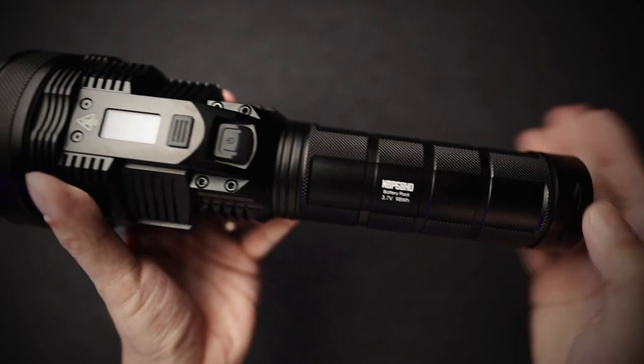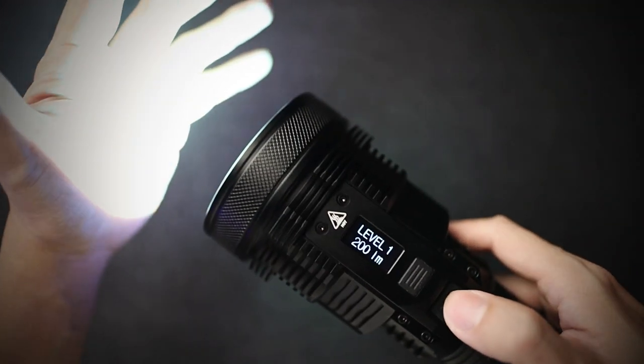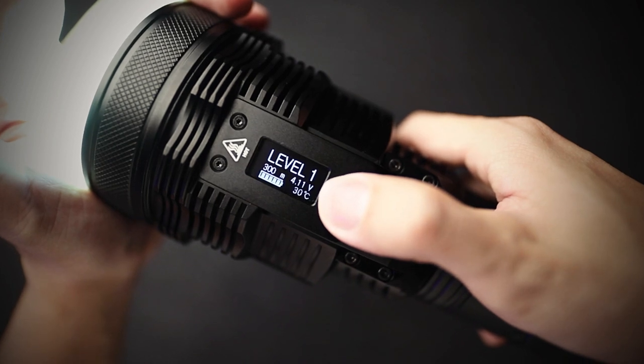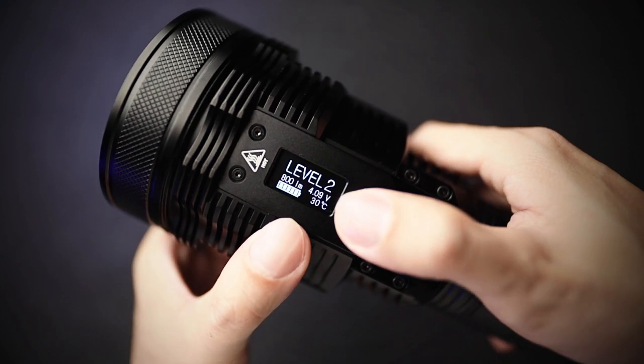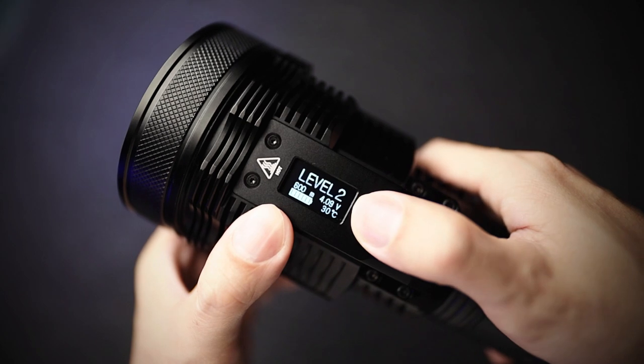This is the battery pack — it comes with the light. As you press the back button, it turns on. You can see immediately level 1. You can see the lumens, how long it can run, and what the temperature of the light is. Go to change modes — level 2 is 800 lumens. You can run for 10 hours. That is really, really amazing.